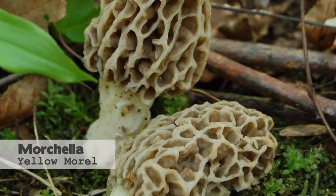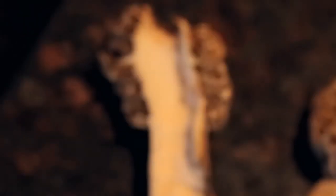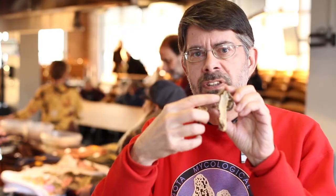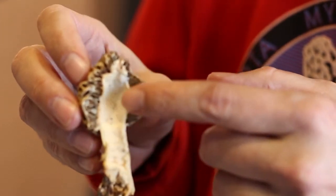We have this morel that someone brought in from their yard to our meeting — this is a true morel. True morels have this top part, the head or cap, and then the stem. If you cut them in half, the key feature is that both parts — the top and the lower part — are one continuous hollow chamber inside.